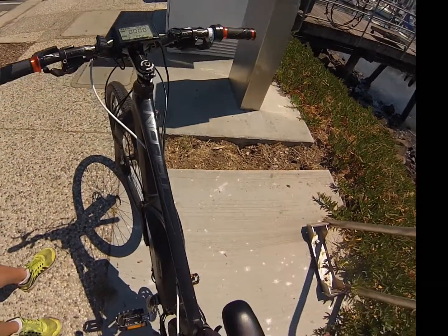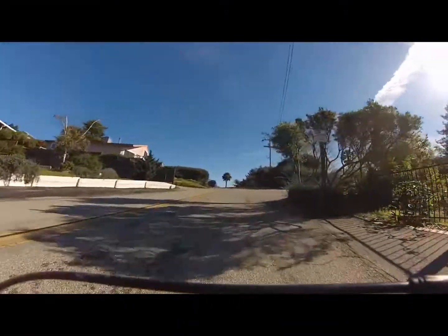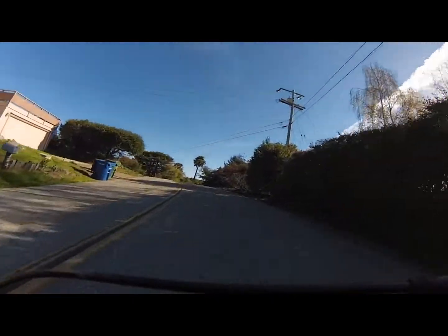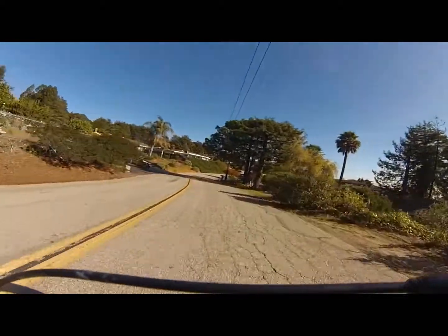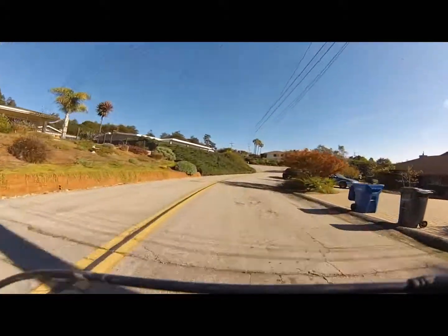Here in Santa Cruz, California where I live — a northern California coastal town — there are tons of hills. This one in particular is about a 20% grade. I'm doing this in real time using pedal assist and you can see how quickly I'm actually making up this hill. Very short, very steep, very difficult under the best circumstances, but this bike just powered through it.